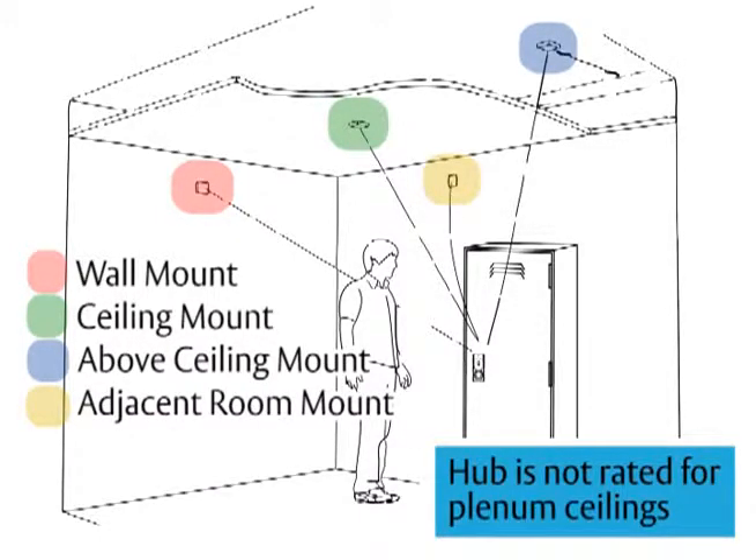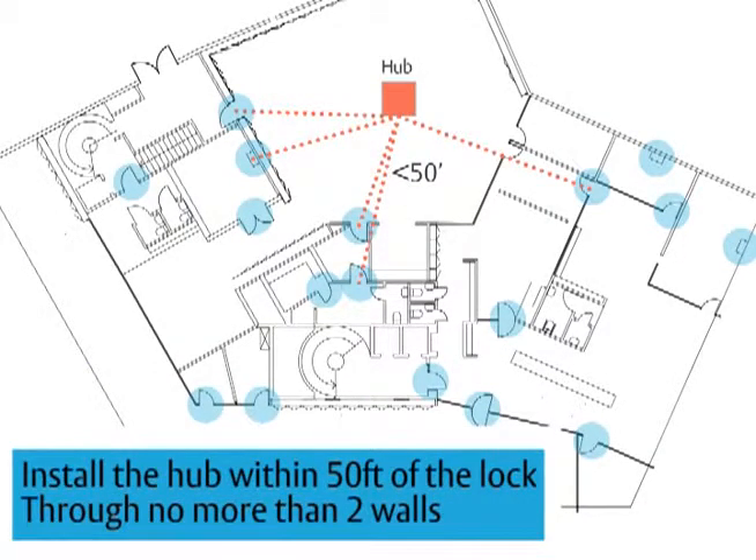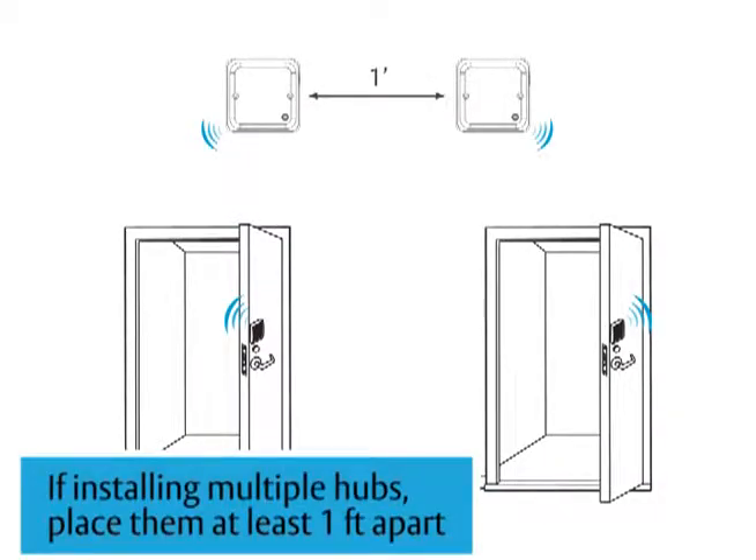Note that the hub is not rated for plenum ceilings. The hub should be installed within 50 feet of the lock and through no more than two walls. If you are installing more than one hub, the hubs should be at least one foot apart.